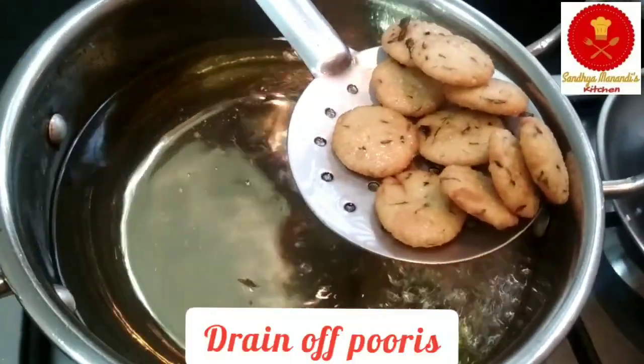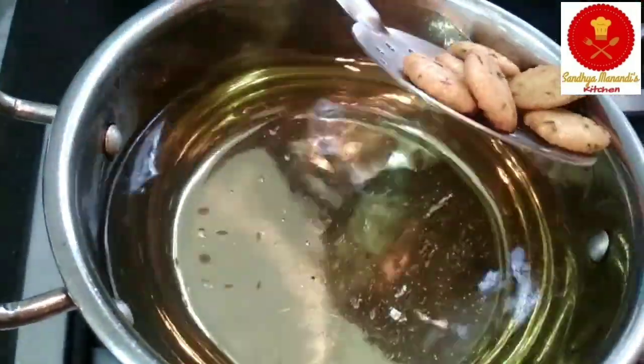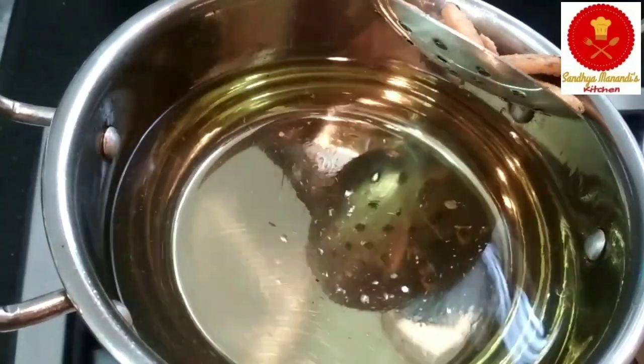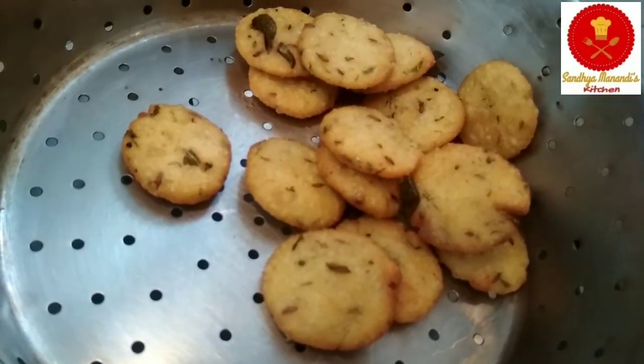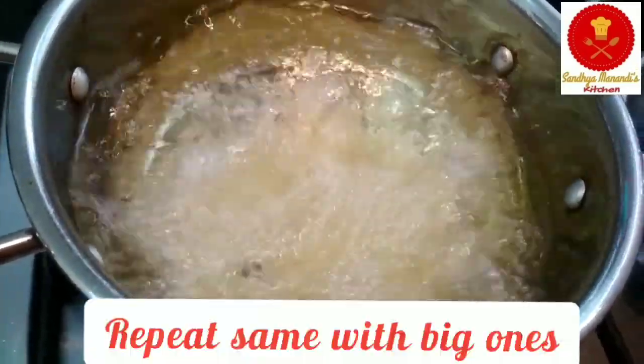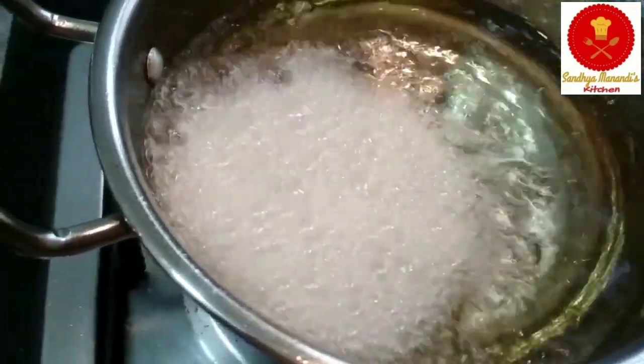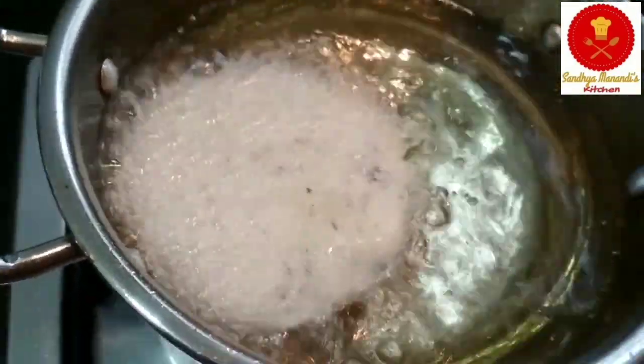When you are ready, set the small tomatoes. Look, the small tomatoes are ready. Put the small tomatoes in and put it in the light — it is not too long.